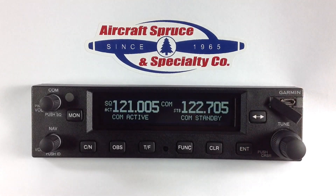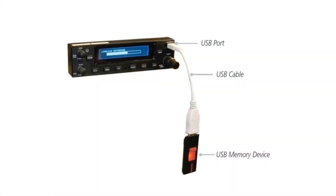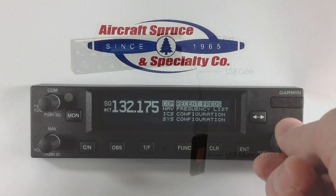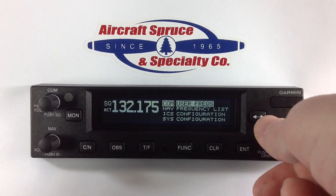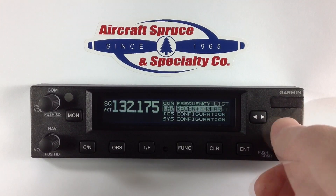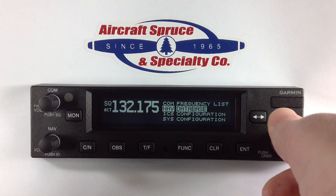The database can be updated via the USB port on the top right of the display using a USB memory stick. Also, when connected to an external GPS source you can quickly pull up nearest frequencies such as airport, center, or VOR.